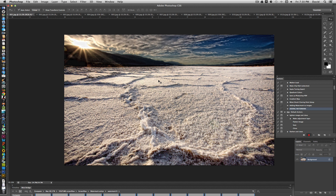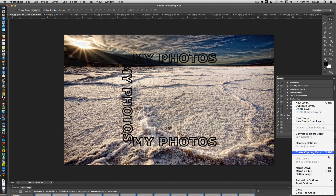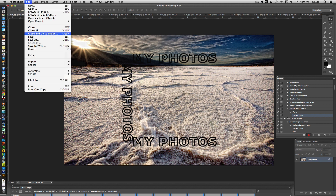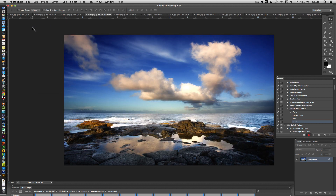Since we already copied the watermark earlier, all we have to do now is go to Edit > Paste — that pastes the watermark in. Then go to the Layers palette side menu and choose Flatten Image. The action is recording all of this. Then go to File > Save to save the watermarked image, and then File > Close — use the menu rather than clicking the X, since the computer won't record that. That's the action.